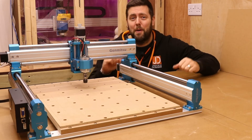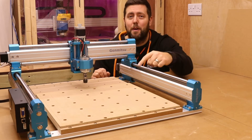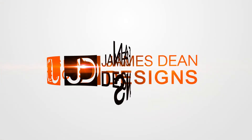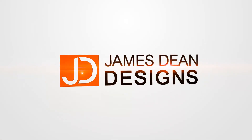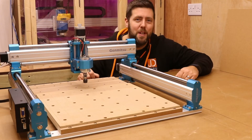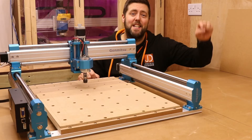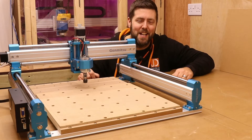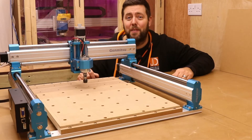This is James Dean Designs, and today we are making the spoil board for the Sainsmart Genmitsu 4040 Pro. Hello and welcome to another episode. If you are new to the channel, Love Laser or CNC, make sure you hit that little subscribe button down there in the corner to get all the latest tips, tricks, tutorials and reviews.